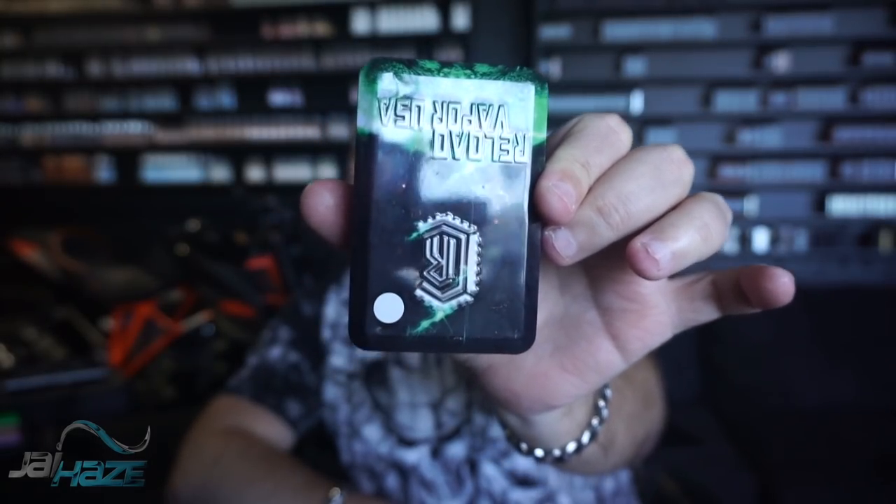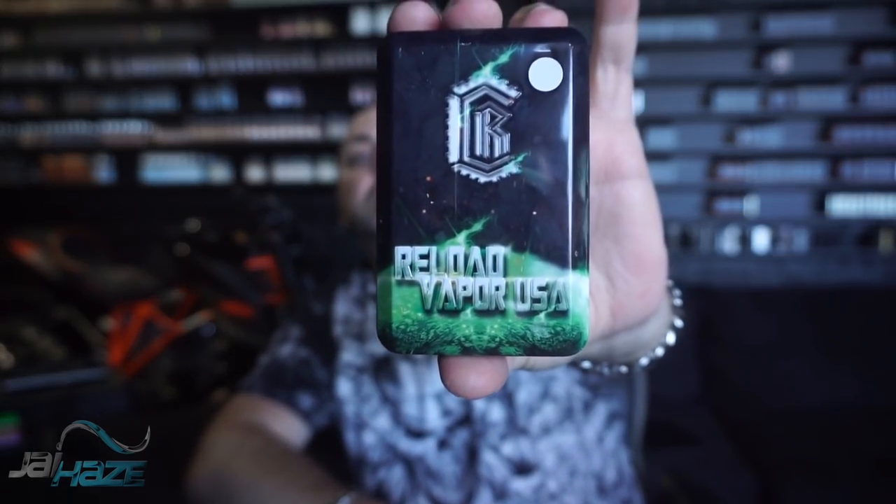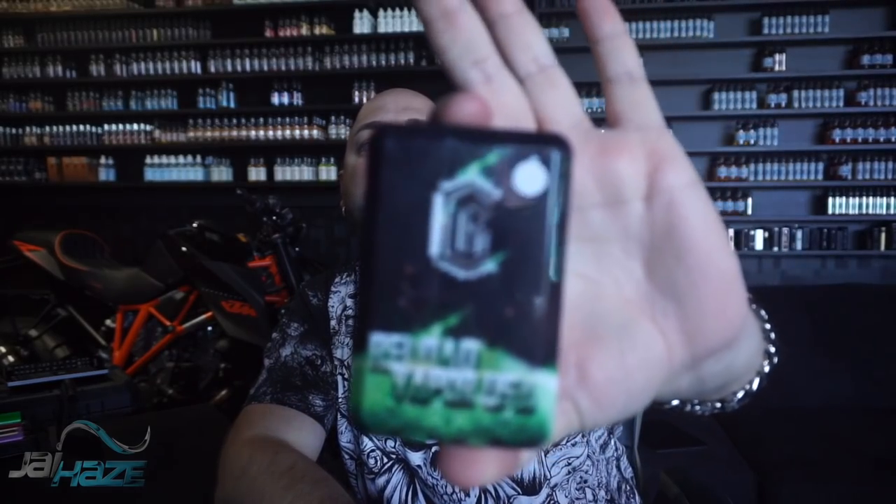Today I'll be doing a review on this little jammy right here — this is an upside-down tank. Every time I do this I'll show you it upside down. This is the Reload RTA. This company, Reload, has been known to make the Reload RDA — they made it in copper, stainless steel, black, and a limited edition gold, all these different renditions of the Reload RDA.